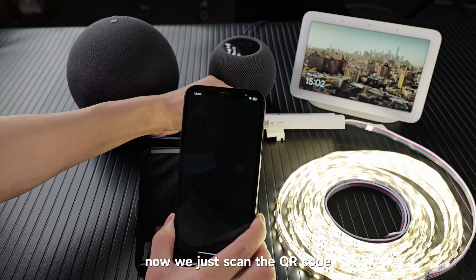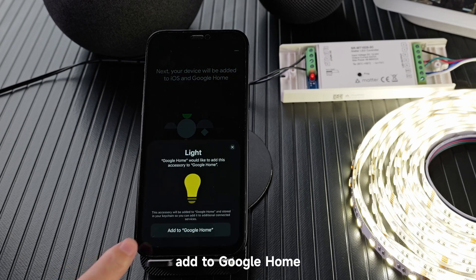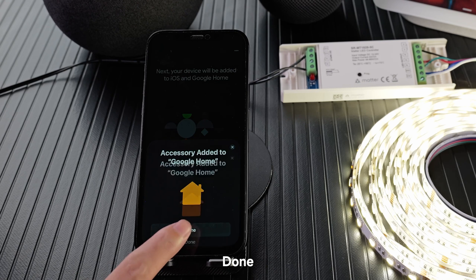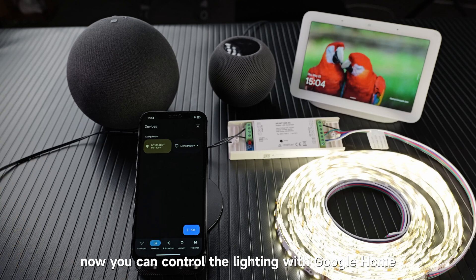Now we just scan the QR code. You can find the QR code here. Agree, then add to Google Home. Rename the device, continue, done. Choose a room, next and done. Now you can control the lighting with Google Home.